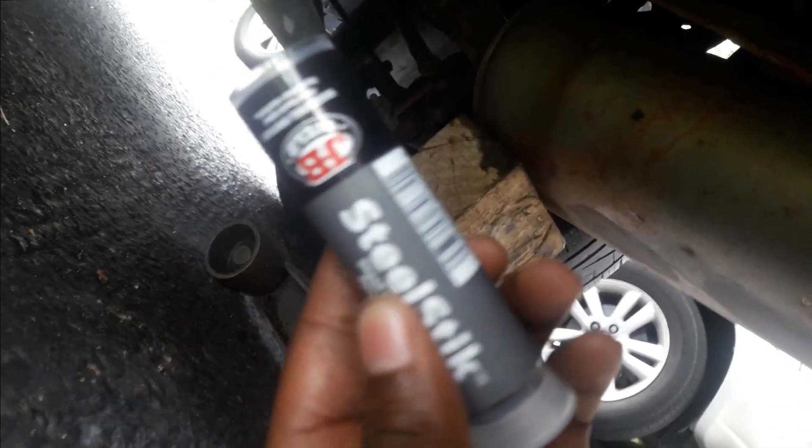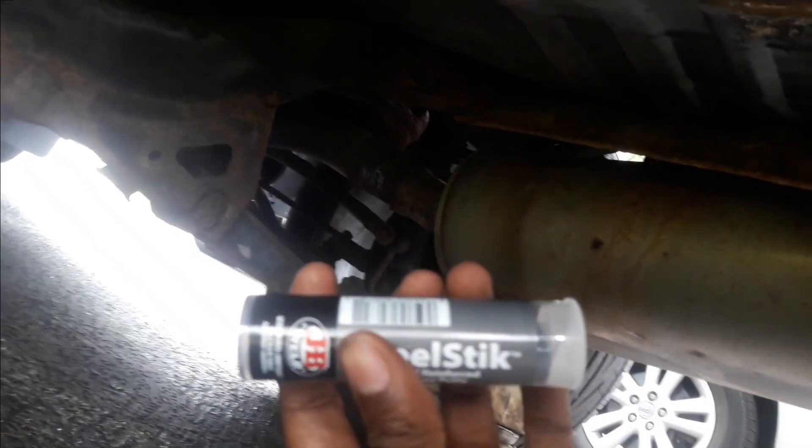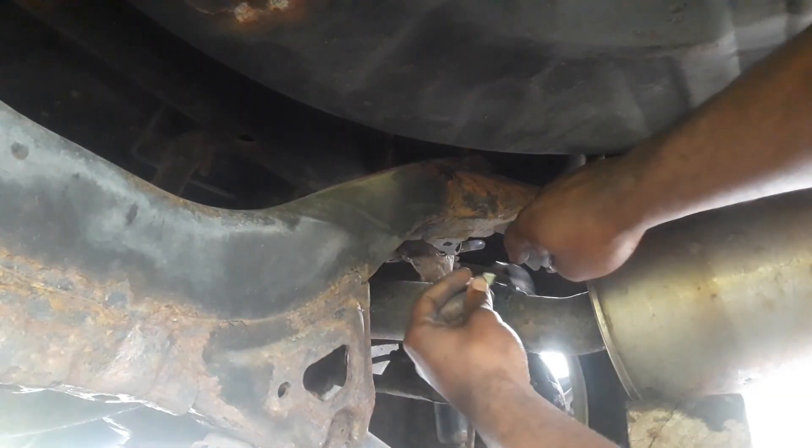This is what I'm using — JB Weld Steel Stick. I'm going to slap it all around the pipe and then put the clamp right on top of the JB Weld so it sticks. Okay, the JB Weld is on, so now it's time to put the clamps on.